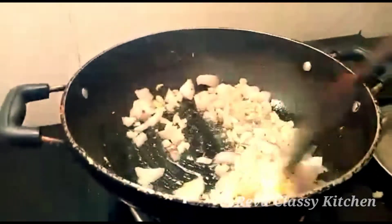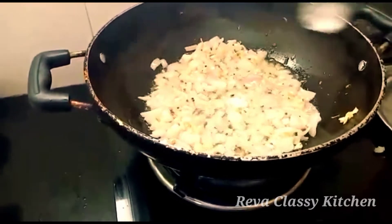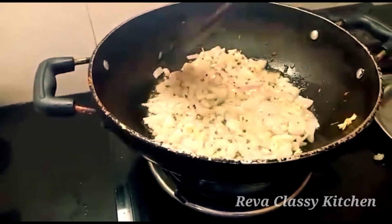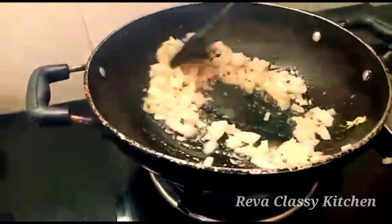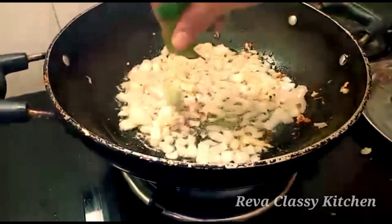Let's cut it and let it dry. We will cut everything. Once we cut the carrot again.